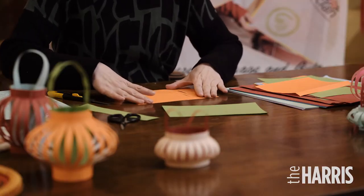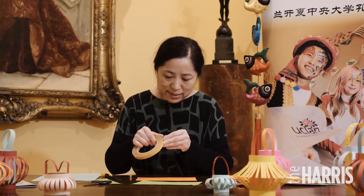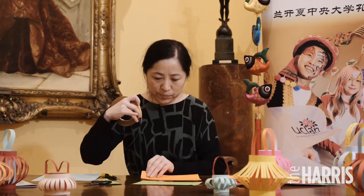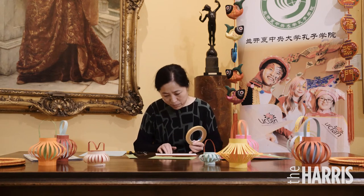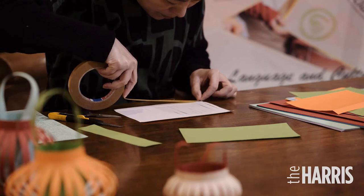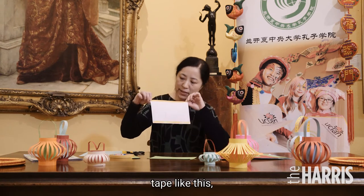Then we need the double-sided adhesive. Now we stick this on these two sides. This side is finished, and the other side — the same thing. After you stick the adhesive like this.